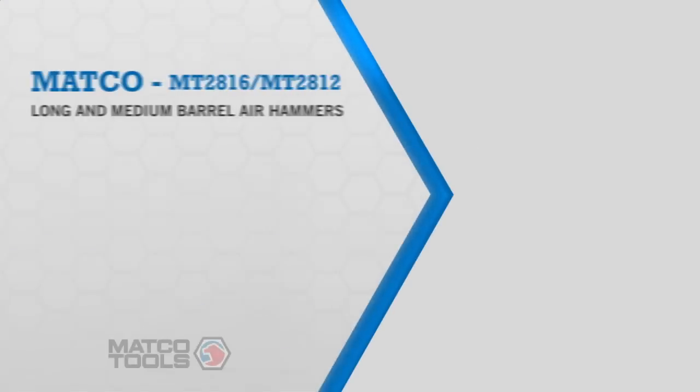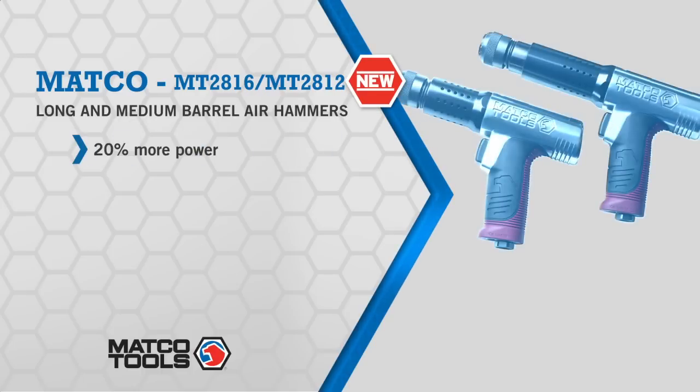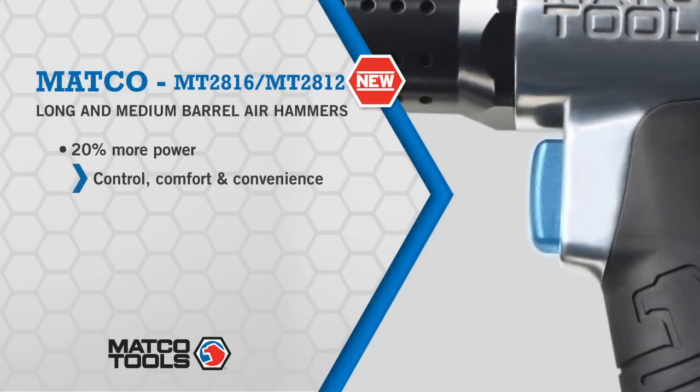Some air hammers give 100%. Some say they give 110%. But only Matco's air hammers give 120%. That's because their new airflow design delivers 20% more power over anything from a standard air hammer.